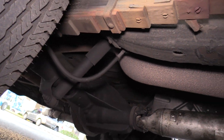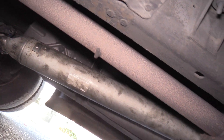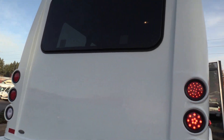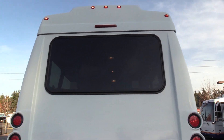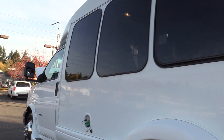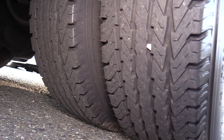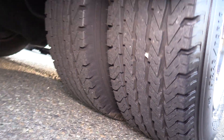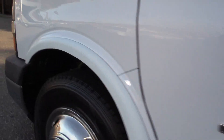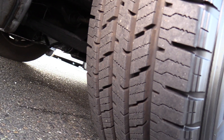Underneath here we have your rear passenger side duals. There's a good paint on the undercarriage. Coming around the back, we have a rear emergency exit window. On the sides we have your standard tour style windows on both sides. Here's your rear driver side duals. And there is a driver side running board which allows for an extra step coming on into the bus. And last but not least, here's your front driver side tire.